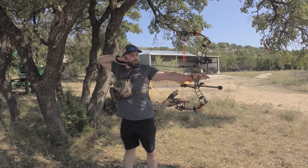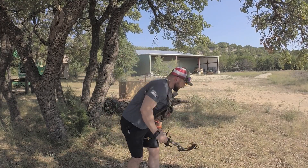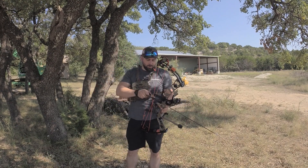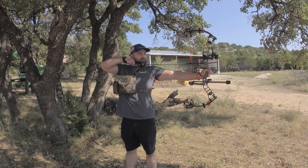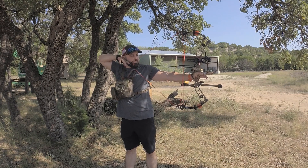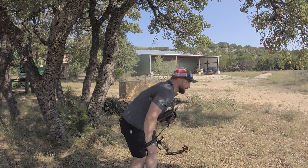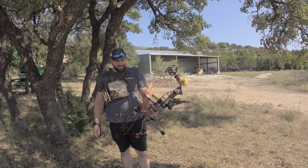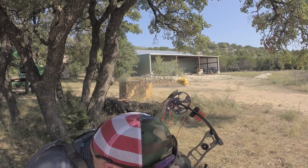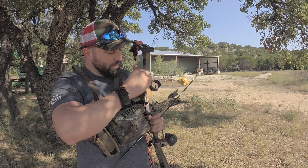Nice shot on this one. Getting better. So now we're right there, getting closer to the kill zone. I'll shoot one more and then probably make a little bit of a sight change. I like to see that — they're right on top of each other. I can tell by looking at that I just need to move my sight to the right so I can shoot a little further left, and then we'll be money.